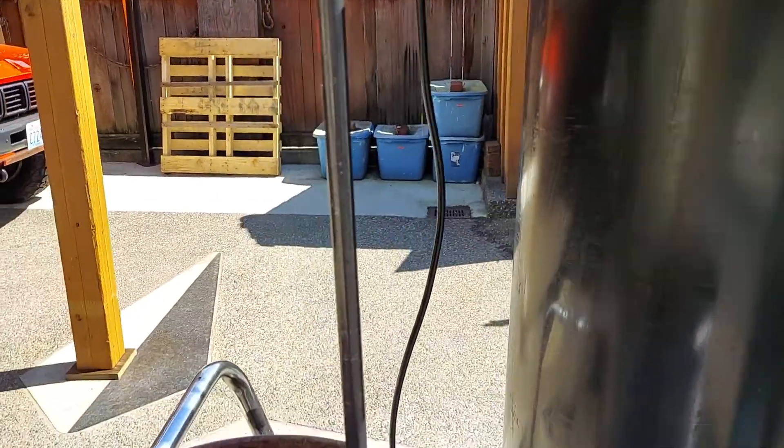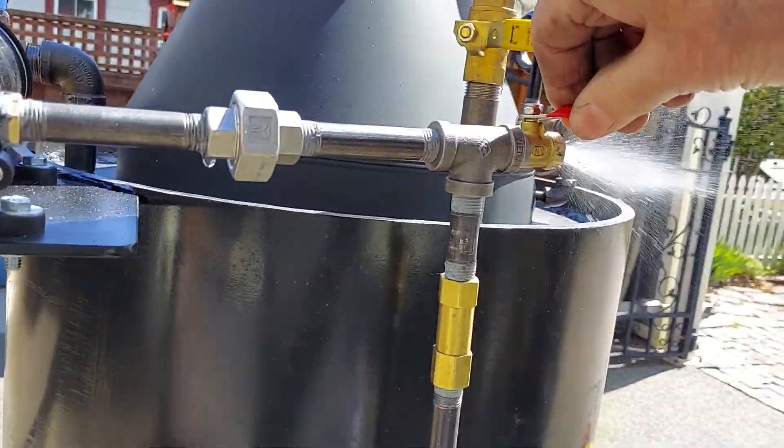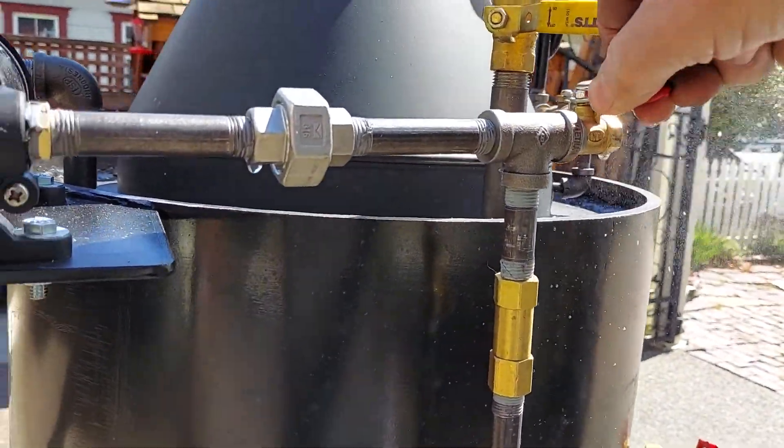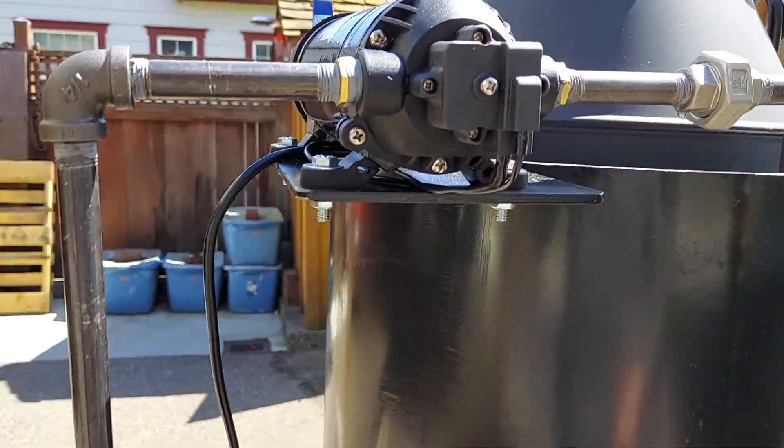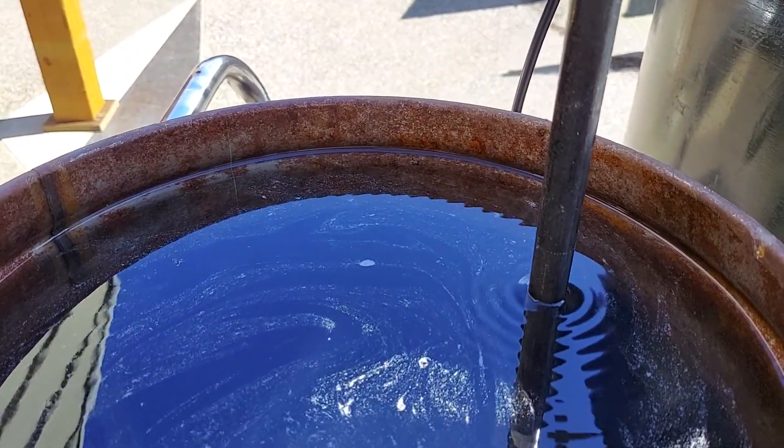Here it is running. You can see the bucket is going down. Get the air lock out of it, make sure that's good. Hear that sound — now everything is going right into the boiler.